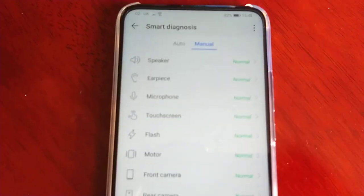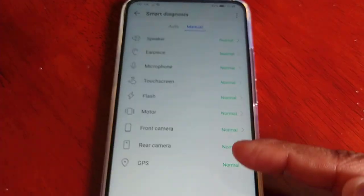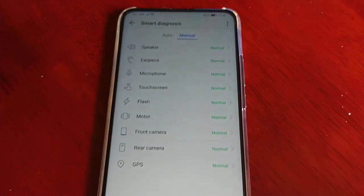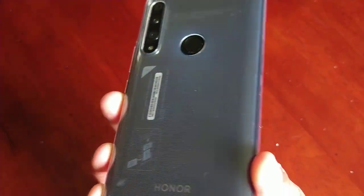As you can see, we have 'normal' beside each one, so everything is working fresh out of the box — no issues whatsoever with my brand new Honor 9x.